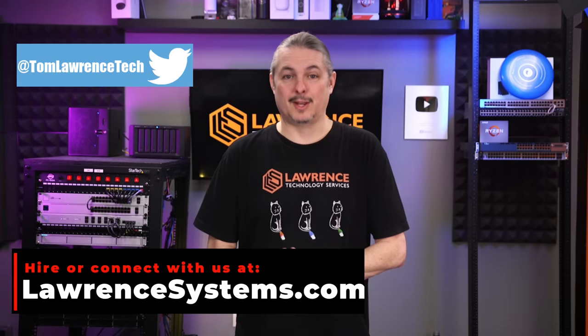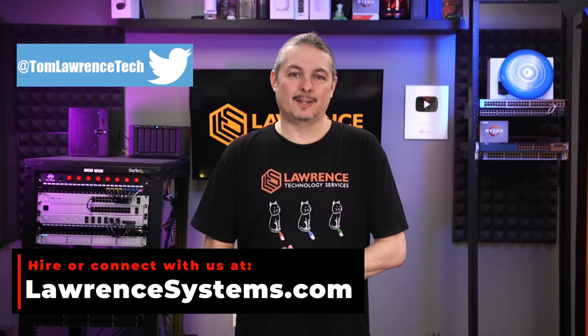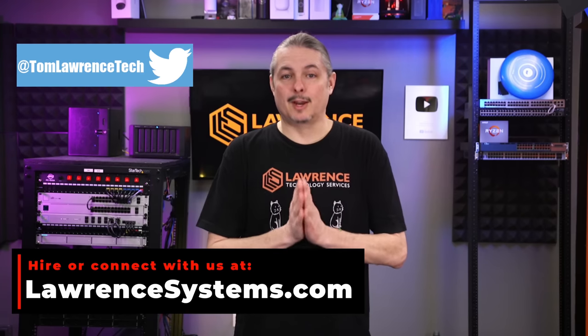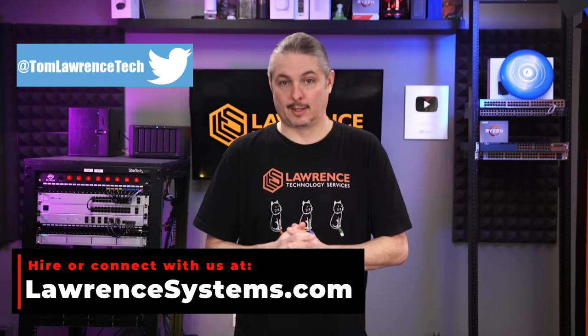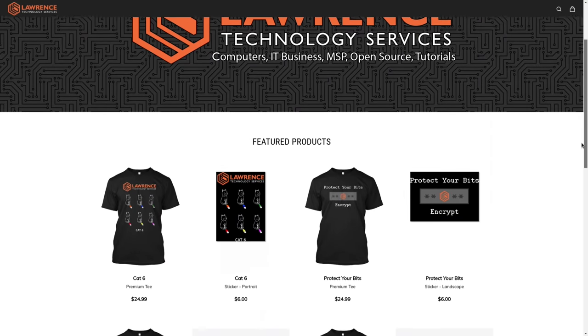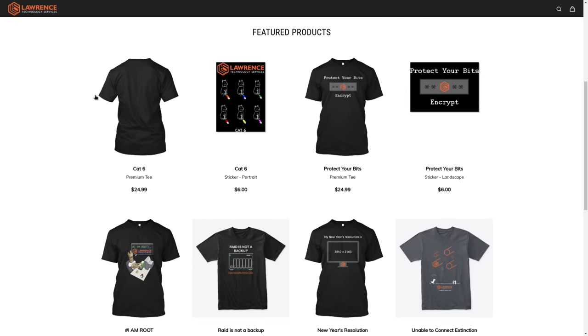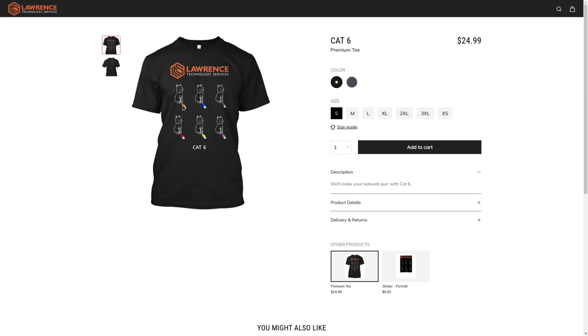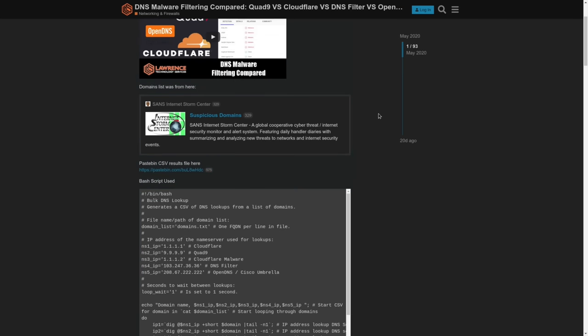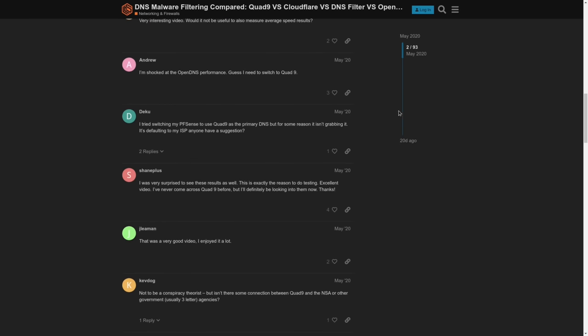Thank you for making it to the end of this video. If you enjoyed this content, please give it a thumbs up. If you'd like to see more content from this channel, hit the subscribe button and the bell icon. To hire us for a project, head over to lawrencesystems.com and click on the Hire Us button at the top. To help this channel out in other ways, there's a Join button on YouTube and a Patreon page where your support is greatly appreciated. For deals, discounts, and offers, check out our affiliate links in the description, including a link to our shirt store. Our forums at forums.lawrencesystems.com is where you can have a more in-depth discussion about this video and other tech topics. Thank you again, and we look forward to hearing from you.